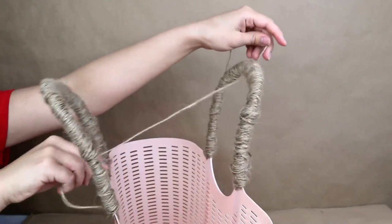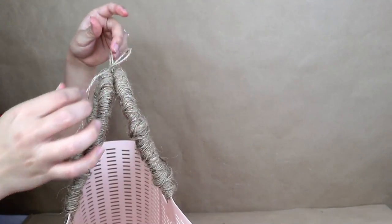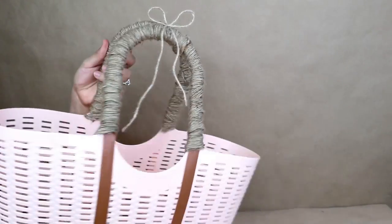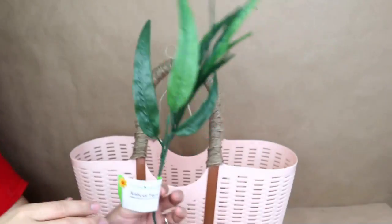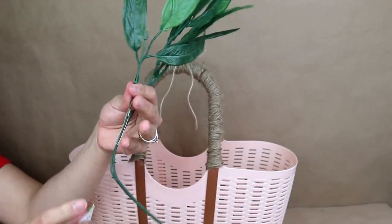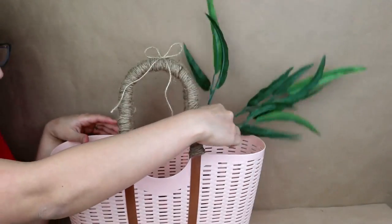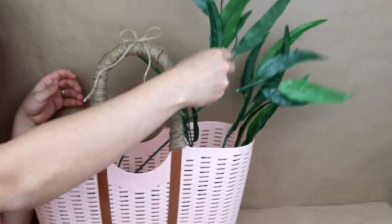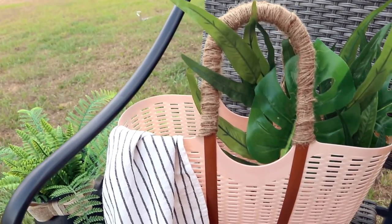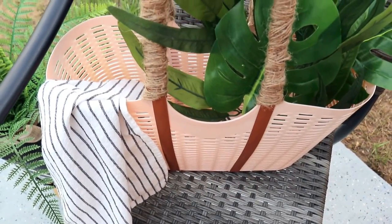Because this is a plastic tote bag the handles kind of separate, so I'm adding a piece of twine and making a bow to tie them together, or you can add some hot glue. I really like it — I love that salmon color with all the textures I added. I put some greenery inside; you can add towels, sunblock. This is perfect to have in the backyard — super useful or as a decor piece.